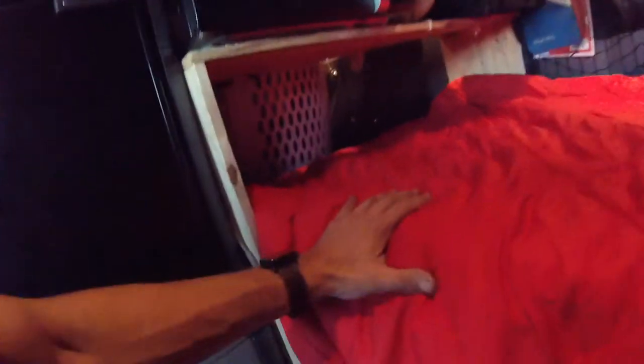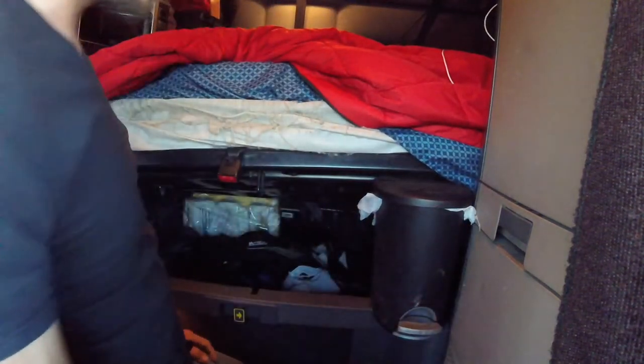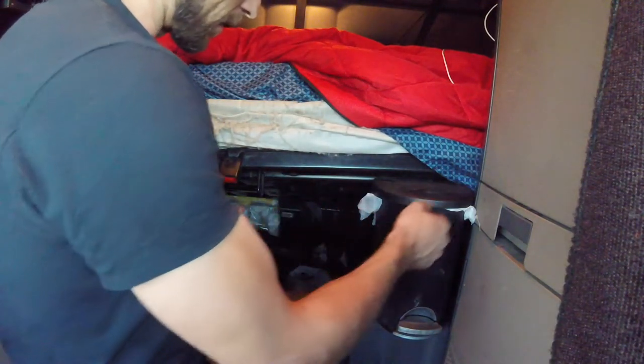I don't use the storage under the bunk much — I just started getting back into backpacking so I've got all my backpacking stuff under here. If you go this route and have an extra mattress on top, you'll find it's pretty hard to get into the storage underneath. One trick I found is putting a garbage can under there but still keeping access to everything I need — my pack, hiking boots, and extra pair of tennis shoes.